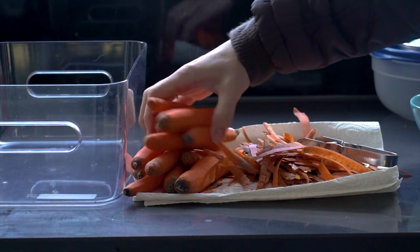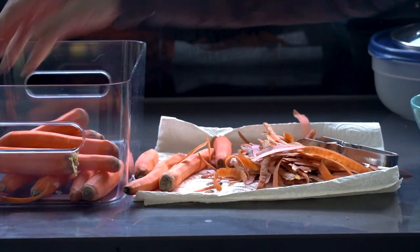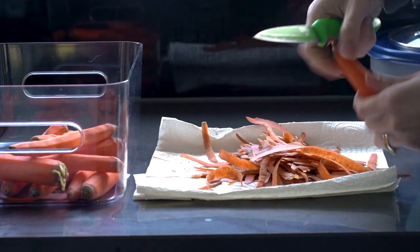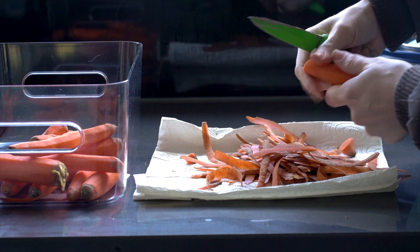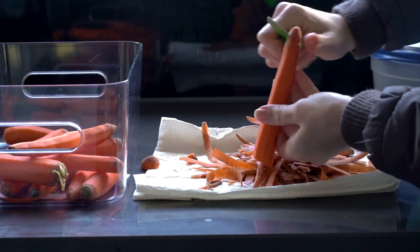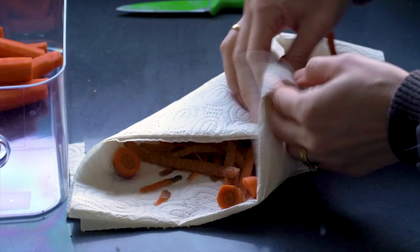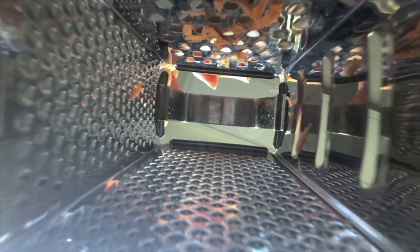The first step is to peel the carrots, and depending on how limp they are, this could get a little bit challenging. Because this is unscripted, I added the carrots back only to have to take them out again because the stalks and the icky parts were still on. Make sure you save those peels for compost — they are great. Waste not, want not.